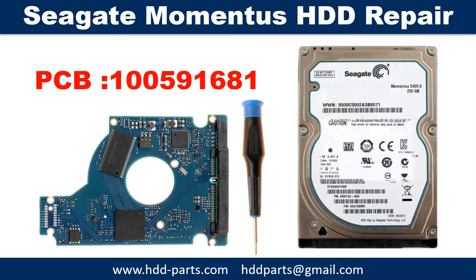Hello there. In this video we are going to talk about Seagate Momentus 2.5 inches SATA hard drive PCB board repair and disk data recovery. The PCB board number is 100591681.